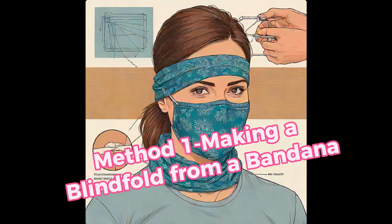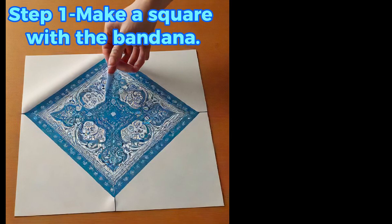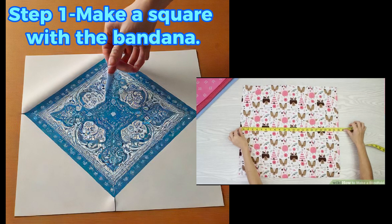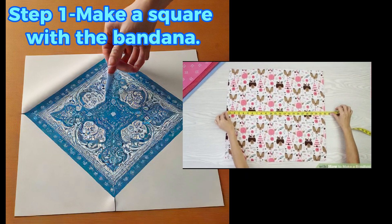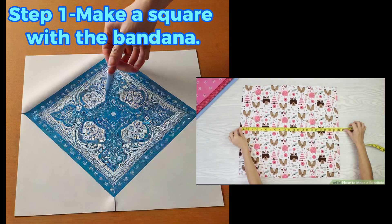Method 1: Making a blindfold from a bandana. Lay out the material and make a square measuring 22 inches by 22 inches. Most bandanas are already that size, but if yours is larger, fold each side until it measures 22 inches. To secure the sides, use a sewing machine, needle and thread, or glue. This will keep the sides in place, making it easier to construct a blindfold.